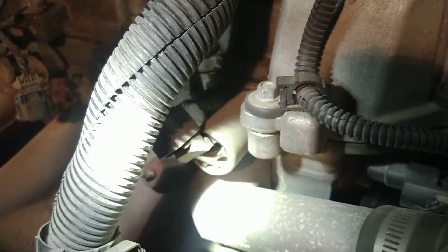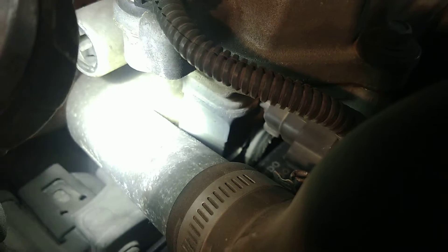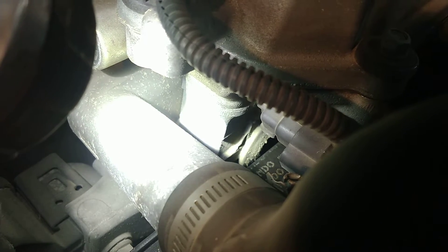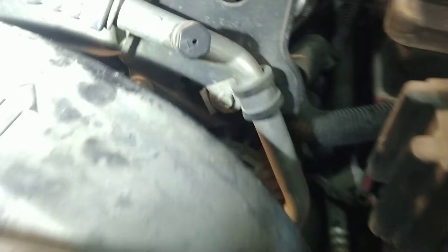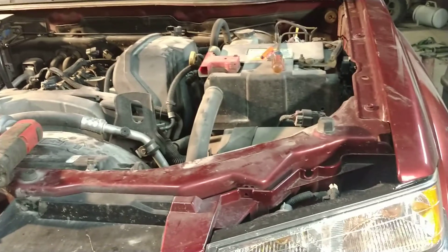It doesn't end there. I've got to do a timing chain. The side of the head comes up, and usually they have a timing cover underneath that bolts to the front of the motor. This one does not. What you're looking at right there — that's the cylinder head. Behind the belt you can see that round thing, which is a plug in the front of the head so you can access the bolts for the guides. The head wraps around the front of the chain.